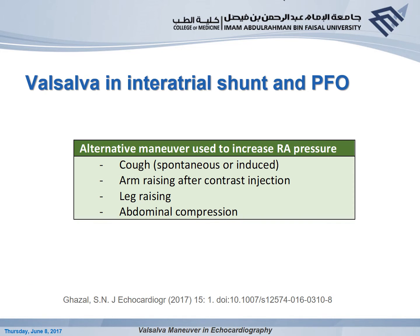A common challenge is increasing RA pressure in sedated patients who cannot follow commands. Alternative maneuvers include coughing — either spontaneous or induced by suctioning — arm raising on the same side as the contrast injection, leg raising, and abdominal compression. These maneuvers can be used; however, they are less effective than adequate Valsalva.